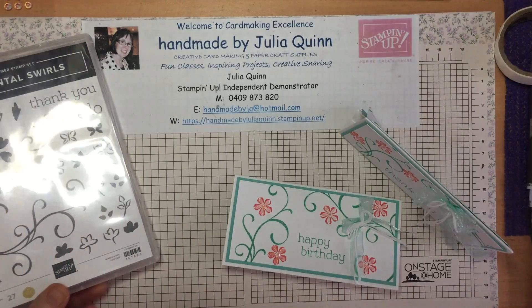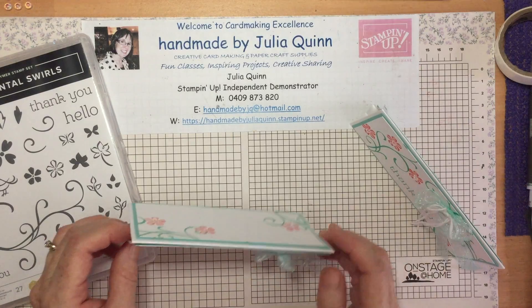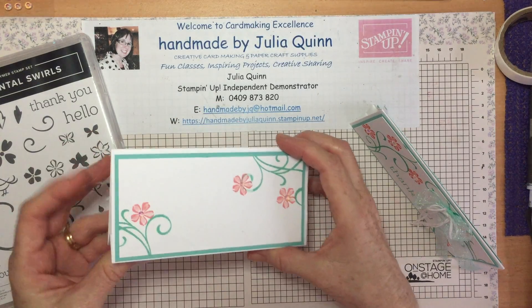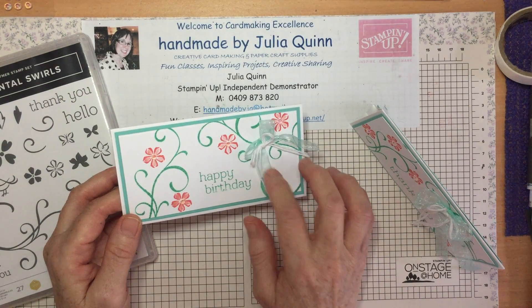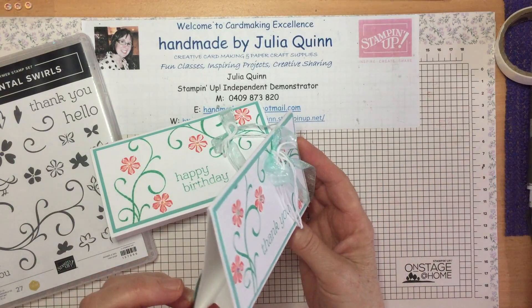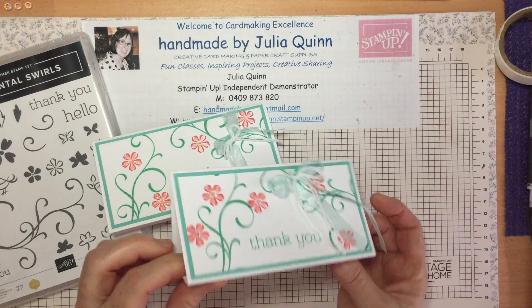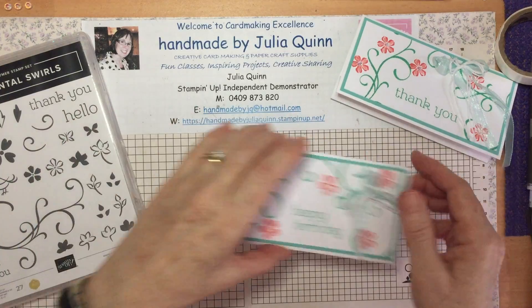It's a really good basic getting-started stamp set and I've used it to create this little easel card that can be used as a display card on your mantelpiece. I recently did this at a class at a tea room where I live and we needed something simple but fun and pretty, so this card was it. When I said it was for your mantelpiece someone thought I said it was a mental card, so that's now what it's christened. But let's create it together.